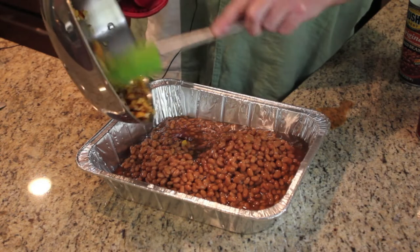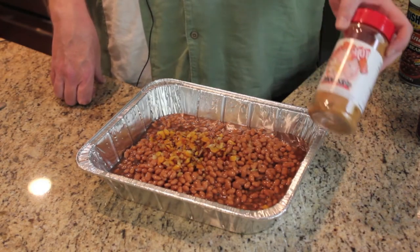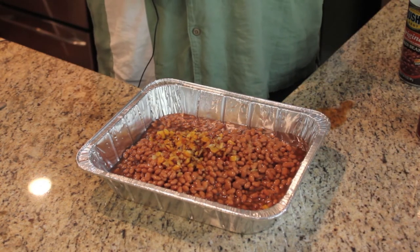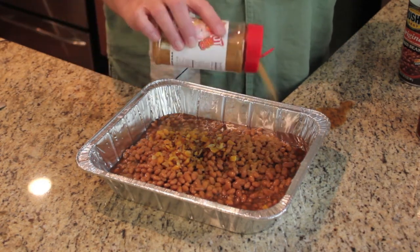I'm going to add in the peppers and onions that I sautéed on the egg. Next I'll add a good sprinkle of the Honey Hog Hot BBQ Rub from Meat Church. This is a dish you can adjust to taste as it smokes — if you want it hotter you can add more rub, and if you've overdone it and it's a little too hot you can dial it back with a little brown sugar.